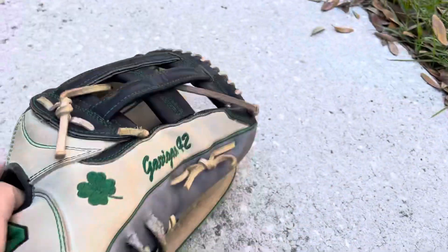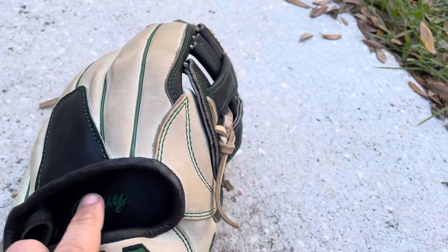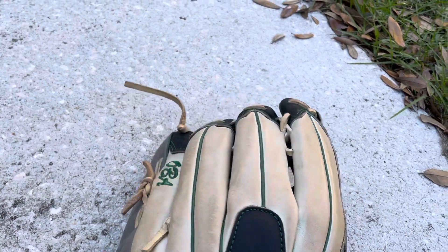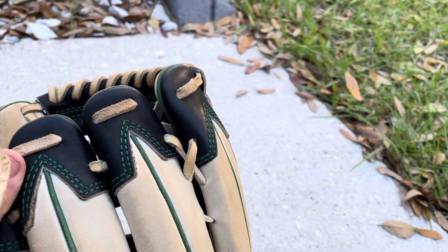Got all blonde with green highlights, green welting, black binding, blonde color one, color two — actually, no, this might be color one and color two right here. These are all the colors I went with — I can't think of the name, but whatever that is.